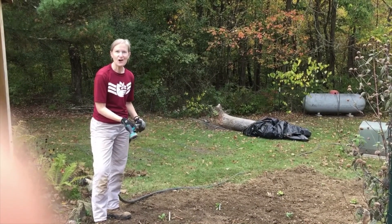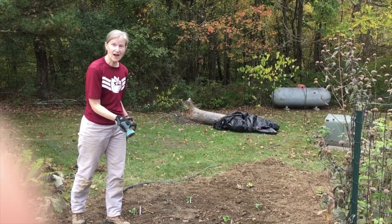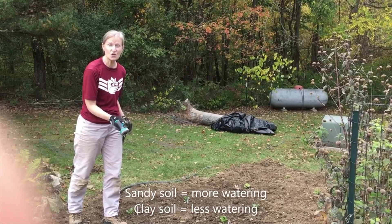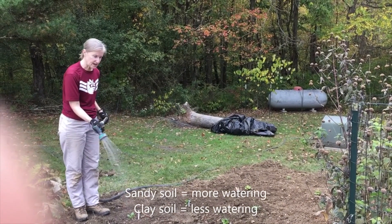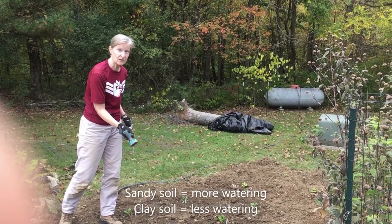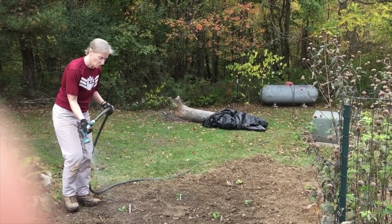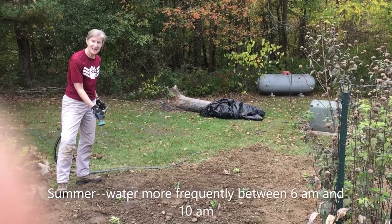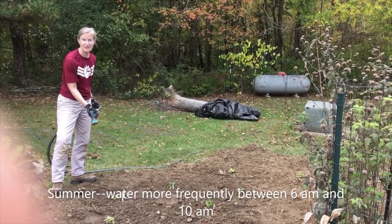Once you have your plants in the ground, it's time to water. The amount that you water depends on what type of soil you have. If you have sandy soil, you'll have to water more frequently than clay type soils, because clay soils hold the moisture longer. The season will also dictate how much you have to water. We're watering these plants in the fall and you don't have to water as frequently because you don't have the high temperatures of summer. In the summertime, you'll definitely want to water more frequently, and you should water between the hours of 6 a.m. and 10 a.m. to help eliminate evaporation that can happen during the heat of the day.